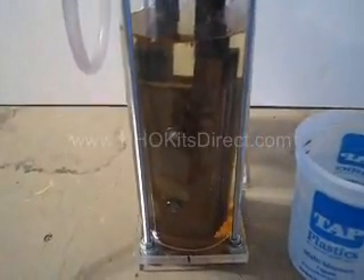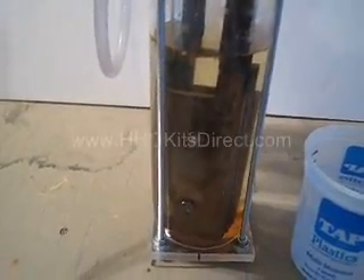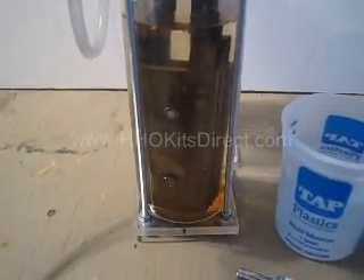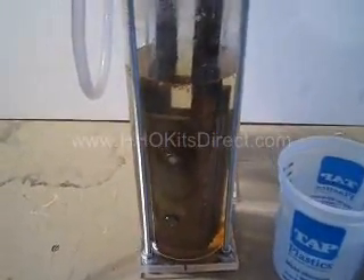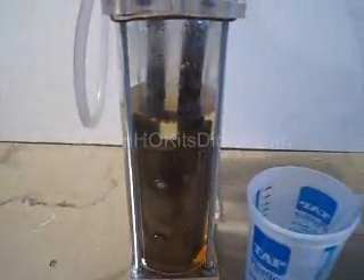This is a benchtop electrolyzer that we use here. This one has been in use now for six months or so. You can see the water has got a little bit of a rusty tinge to it, even though this is 316 steel. But overall it's in great shape — gets used a lot. Just wanted to show you a basic electrolyzer.